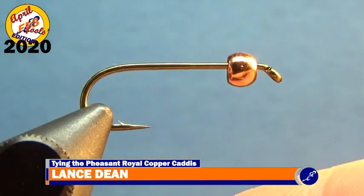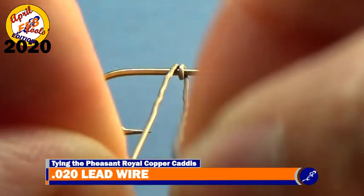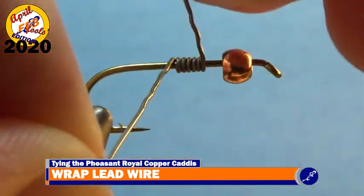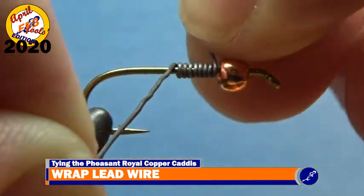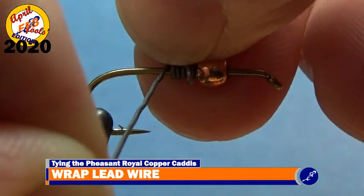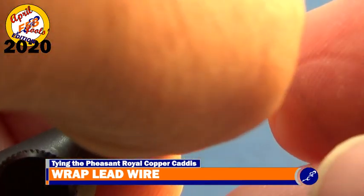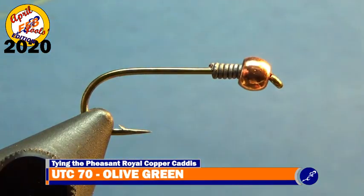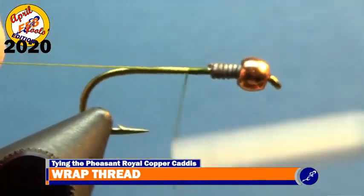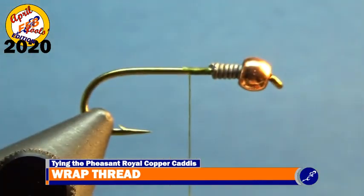After placing a size 10 TMC 5262 that has a 1/8 inch copper bead on it into the jaws of the vise, I wrap 8 wraps of .020 lead wire around the hook shank. After shoving the lead wire into the back of the bead, start the olive green UTC 70 behind it. Once the thread has been secured to the shank, cut the tag of thread and wrap it to the bend of the hook.